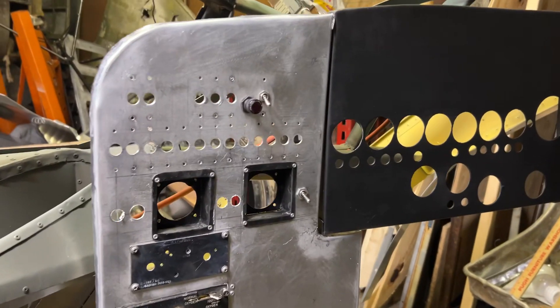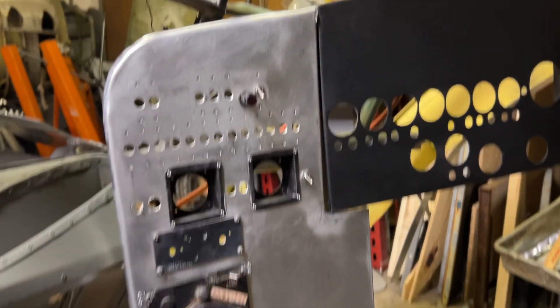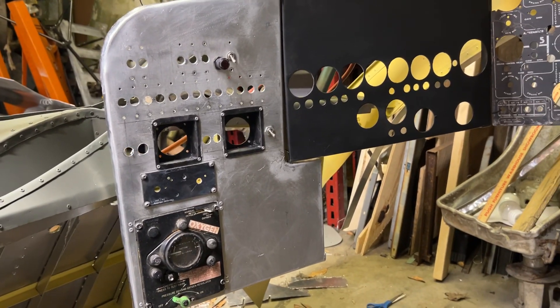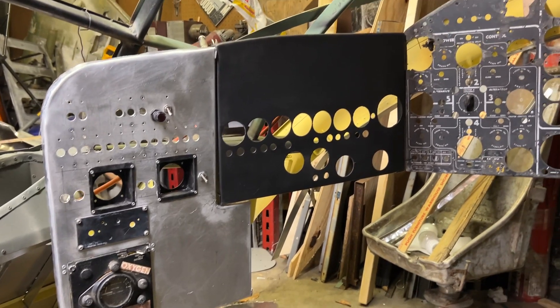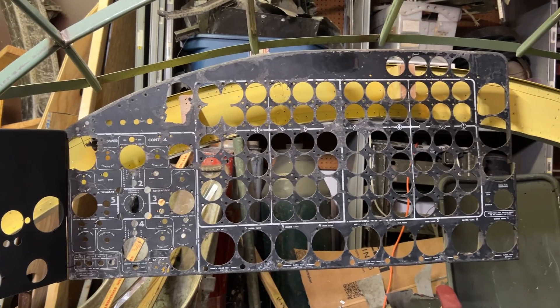Good news is I found out that my airplane actually had these on there, so that's exactly the way it should be — quite happy with it then. All right, I'll see y'all next time.